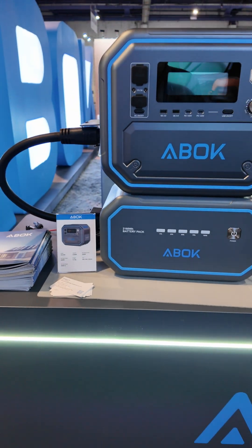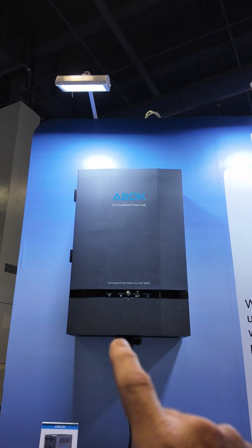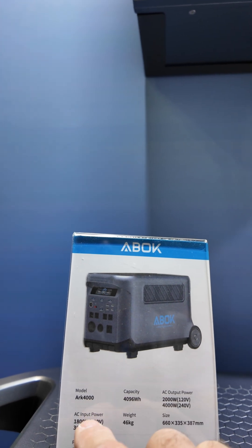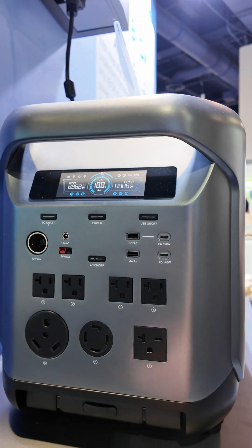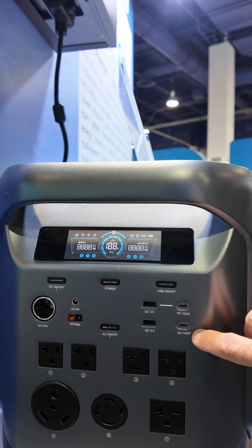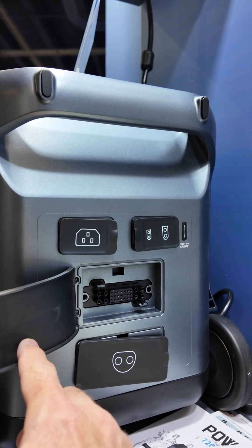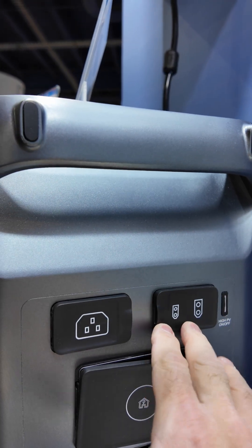This is the ARC 4000. There's also an optional power hub you can use to connect it for backup power to limited circuits within your home. The 4000 has just over 4,000 watt hours of capacity and outputs up to 3,600 watts at 240 volts. On the front you've got a 30 amp connector, a TT30 120 volt outlet, PD100 and PD140 Type-C ports, and a 20 amp Anderson output. On the back there's AC charging, a battery expansion port, and XT90 and XT60 solar inputs.